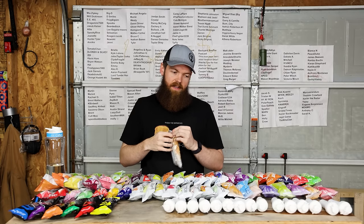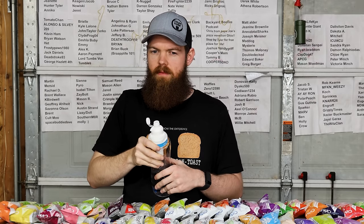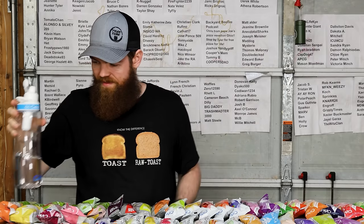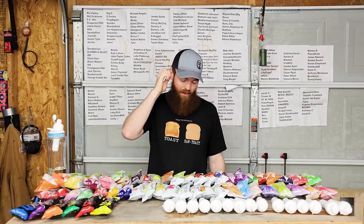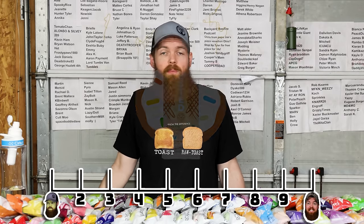Next up we got caramelized coffee. It's still not quite it, but it is better than the other ones. I'll give it a 3.1.